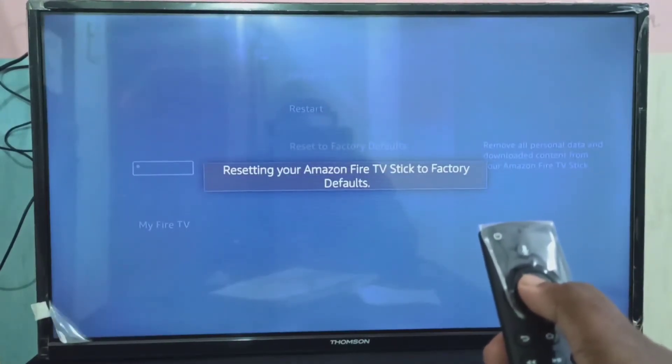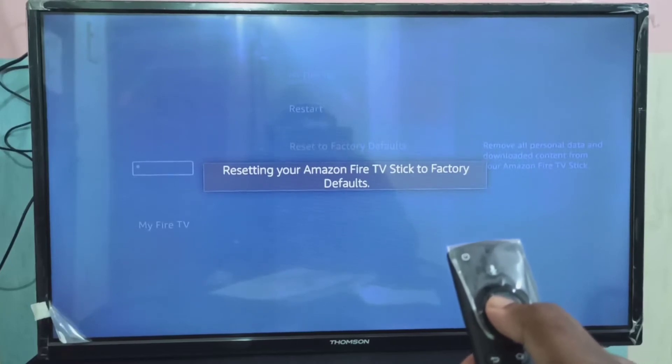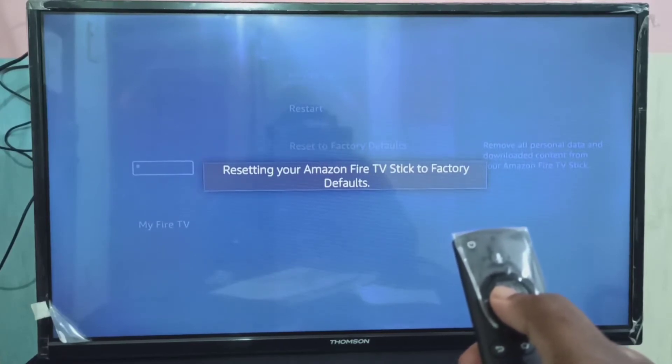It deletes all personal data, downloaded content, sign in information, so it deletes everything. So do it at your own risk.